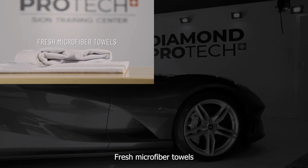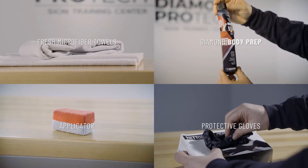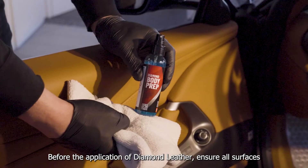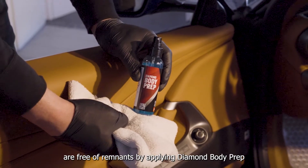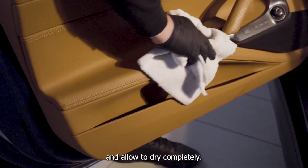In order to apply, you will need the following: fresh microfiber towels, Diamond Body Prep — our nano-diamond cleaning solution — an applicator, and protective gloves. Before the application of Diamond Leather, ensure all surfaces are free of remnants by applying Diamond Body Prep. Spray onto the towel and wipe the surface clean, and allow to dry completely.